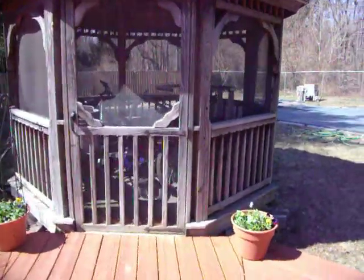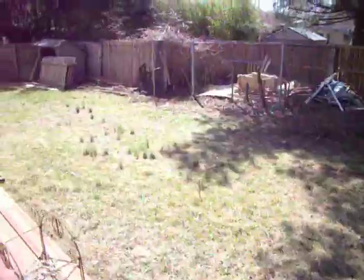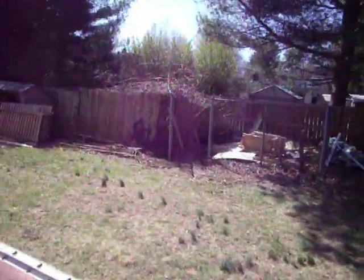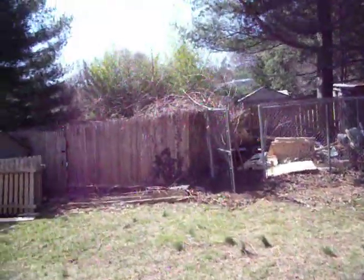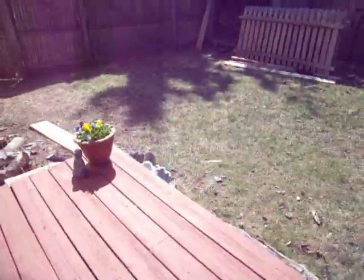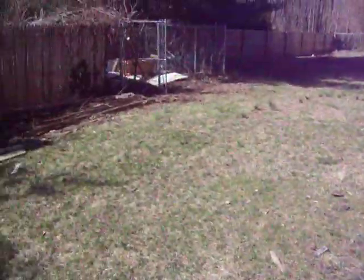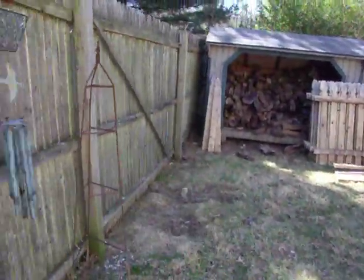Right now this is just storage for the bicycles, but during the summer, hopefully, it'll really be used as a gazebo. More garbage that was inside that fenced-in area. So more pansies — it's easier to plant pansies in pots than it is to pick up the yard when it's full of tree trunks. That's the outside update for now.